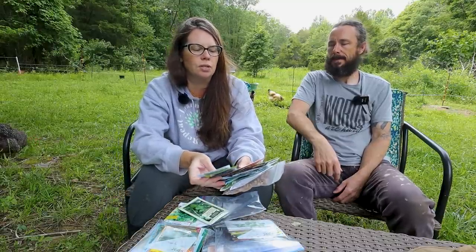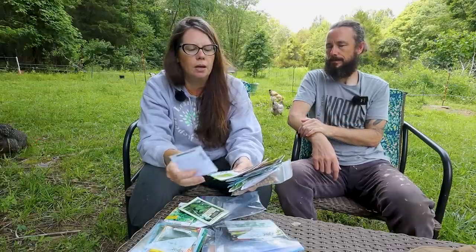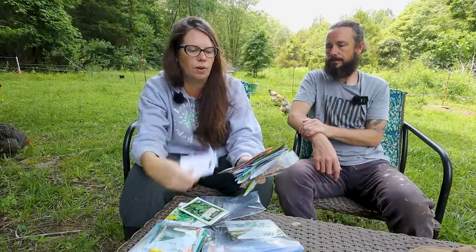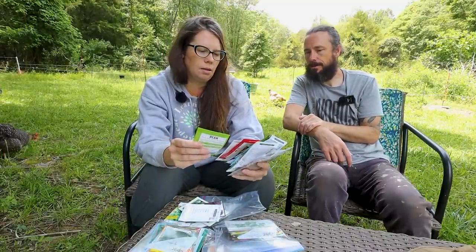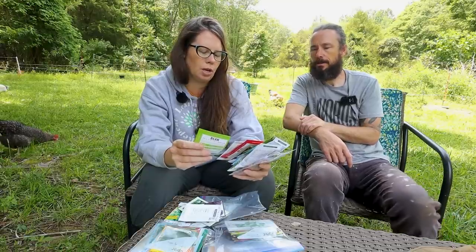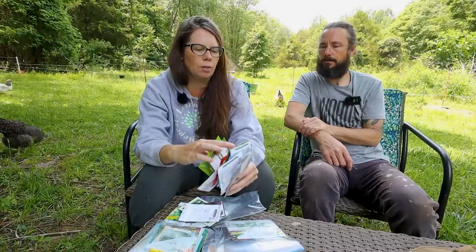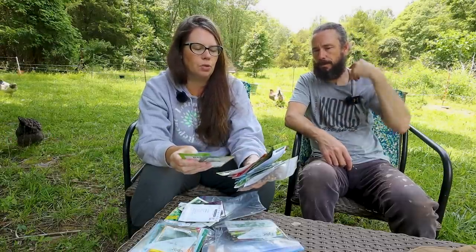A lot of this will probably have some taller items that will shade the lower items that tend to bolt more quickly, so there are a lot of levels going on here. There are also lots of different cabbages, peas — including Oregon Giant heirloom peas — and beans that go well together. We also have snap peas; there are a lot of snap peas towards the back.